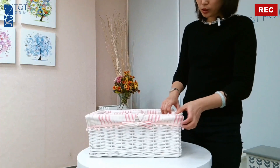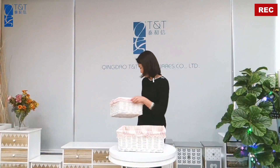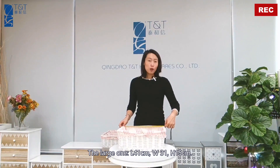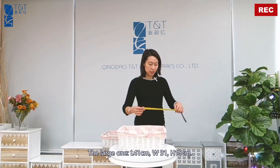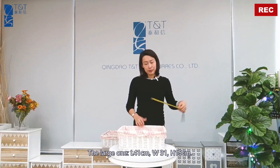Let's measure the sizes. The large one: the length is 41 cm, the width is 31 cm, and the height is 15 cm.